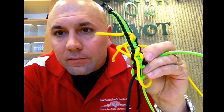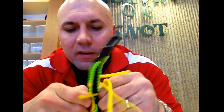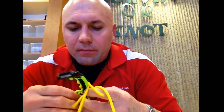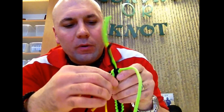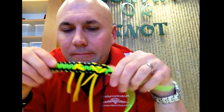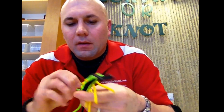It looks like a hot mess right now, but all I'm going to do is work back on my bracelet and cinch everything back up and tighten everything. Pull my yellow ropes back through there and make sure they're nice and pretty — and there's our little heart.